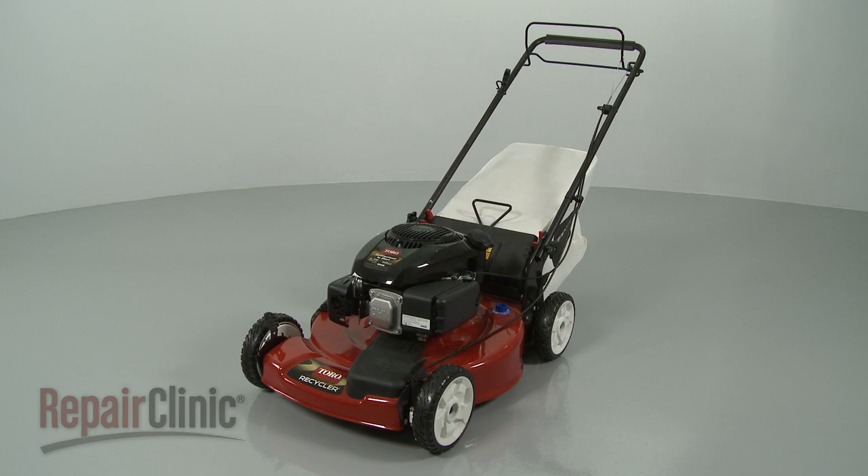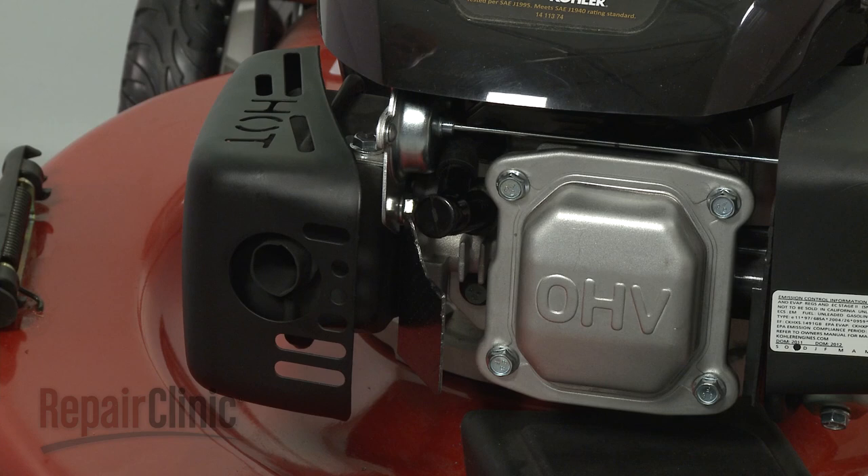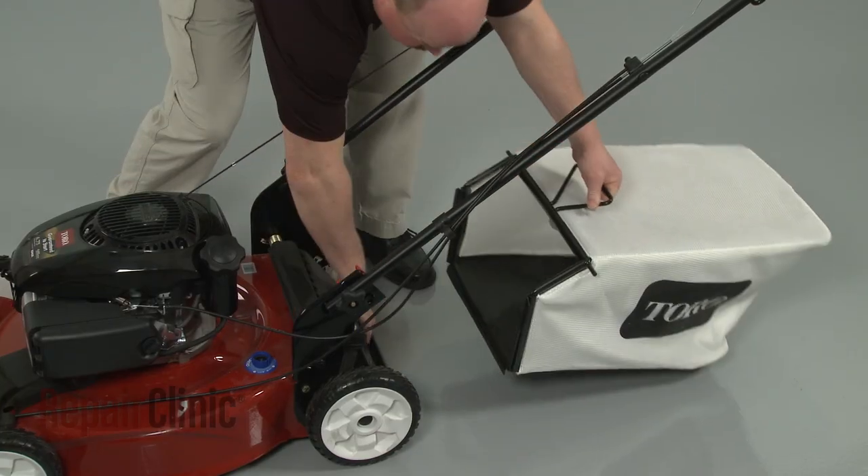Before you install an axle drive bearing on your lawnmower, first make sure the engine has cooled. Next, you should remove the wire and boot from the spark plug to prevent the engine from accidentally starting. You should also remove the grass bag if applicable.